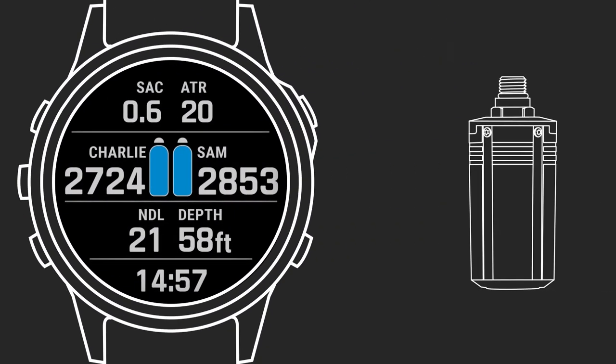When paired with a T1 Transmitter, a compatible Descent Dive Computer enables a diver to monitor the pressure of up to 5 scuba cylinders at a range of up to 10 meters. This makes the Descent Dive Computers fantastic devices for monitoring your own tanks or your dive buddies.